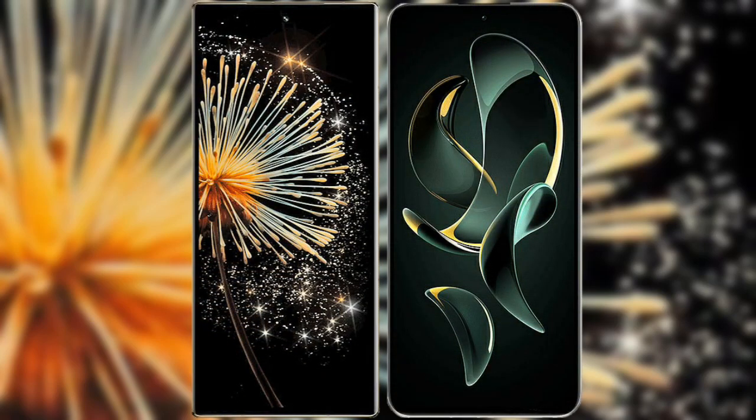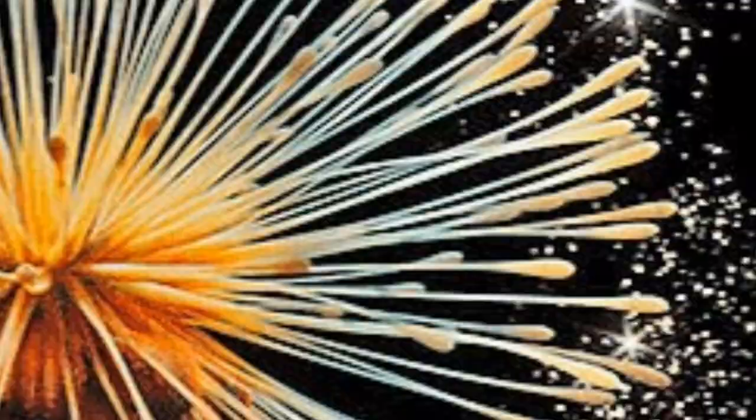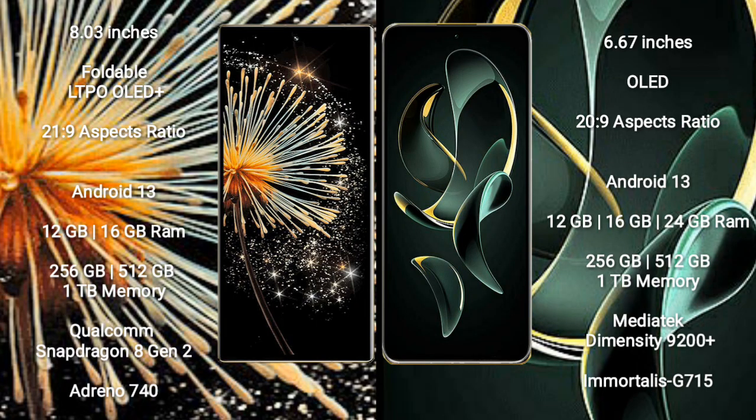I will compare the new Xiaomi Mix Fold 3 with Redmi K60 Ultra. Xiaomi Mix Fold 3 comes with an 8-inch foldable LTPO OLED Plus display with Gorilla Glass protection 21.9. Redmi K60 Ultra has a 6.67-inch OLED display with Gorilla Glass protection 20.9.